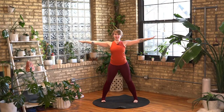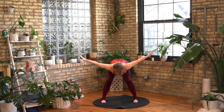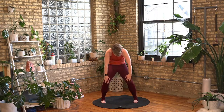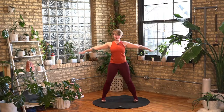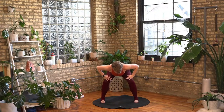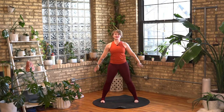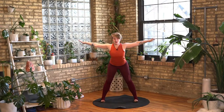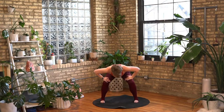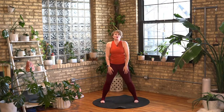Bring both arms out to a T. Let's fold forward, hips flat back. Just find that nice long hamstring stretch. Take your hands to your knees, bend your knees, round your spine, rolling all the way up to the top. Arms out to the T again, hinge forward. Hands to the knees as you bend and round. Curl your tail under as you roll all the way to the top. One more time — hinge forward, nice flat back. Take your hands to your thighs, curl your tail all the way under to come all the way up. Roll those shoulders.